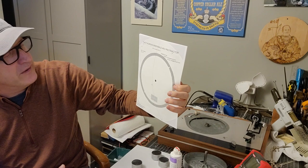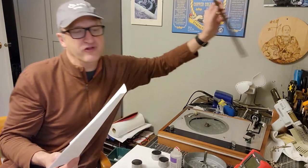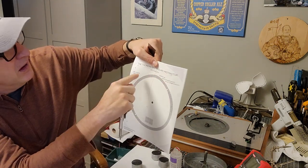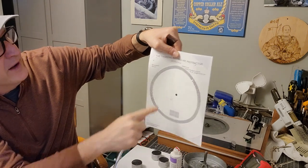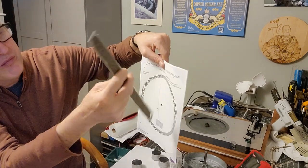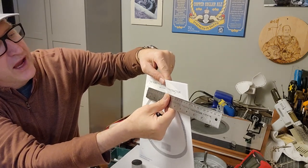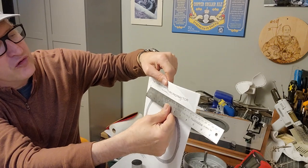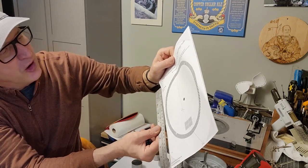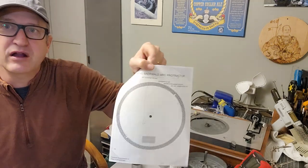To verify it's printed to scale, they've got two reference lines. A-to-A should be exactly 140 millimeters, so make sure you have a metric ruler and measure it. The B-to-B distance is 200 millimeters. If it doesn't measure to 200 millimeters, then you don't have it printed to scale and this protractor is useless.